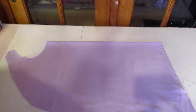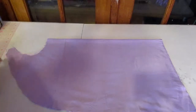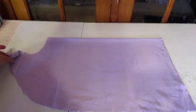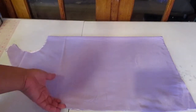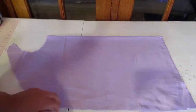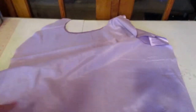Now you have to go around it. Make sure it's folded in half — if you have an extra cape, fold it in half. I'm just showing you how to do this with a pattern. Then go in about half an inch, or use your serger if you have one. Make sure the pieces are right sides together — and that's how it looks when you open it up.